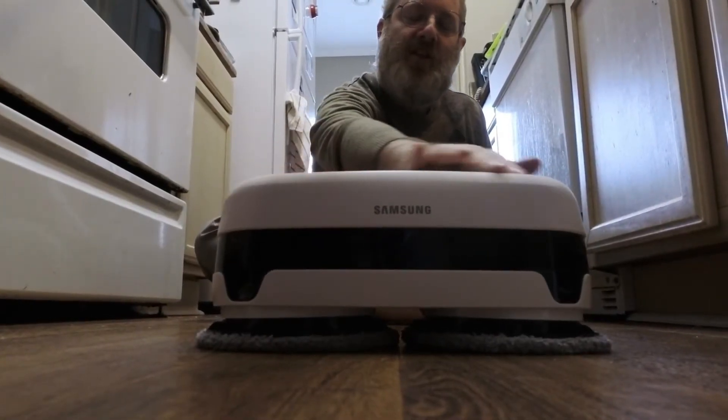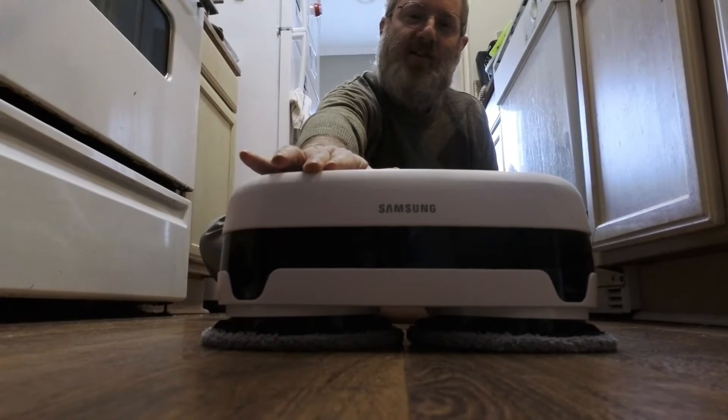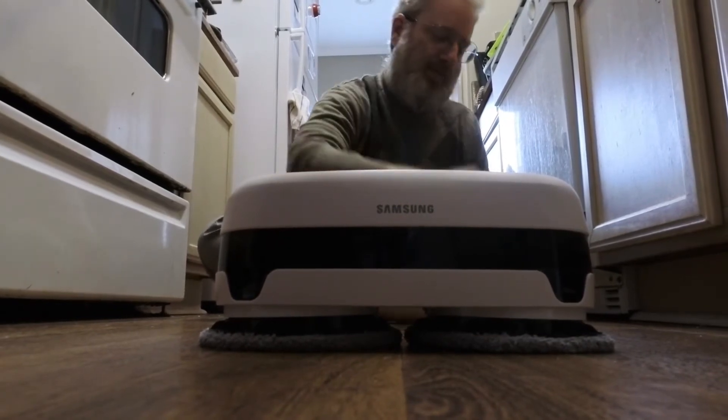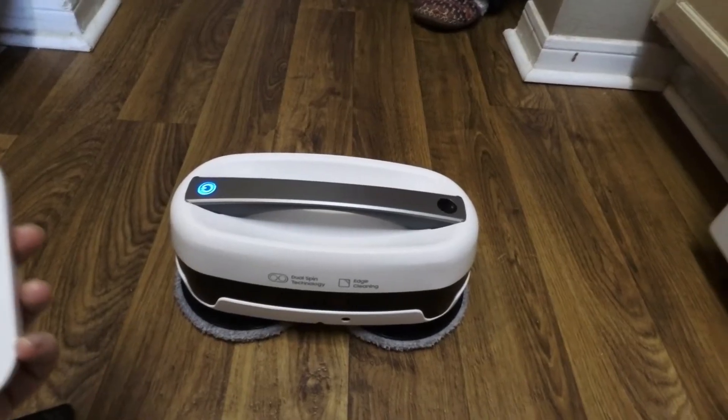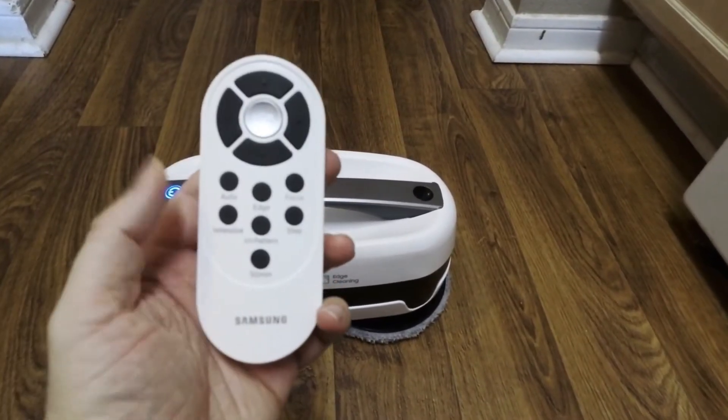This is the front of the unit, which has the name on it — Samsung. And this is the back.